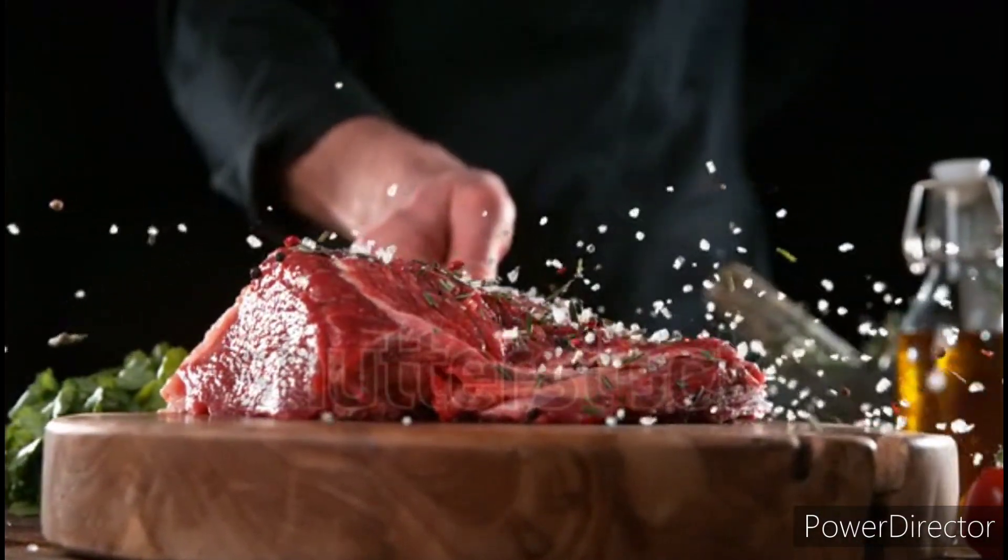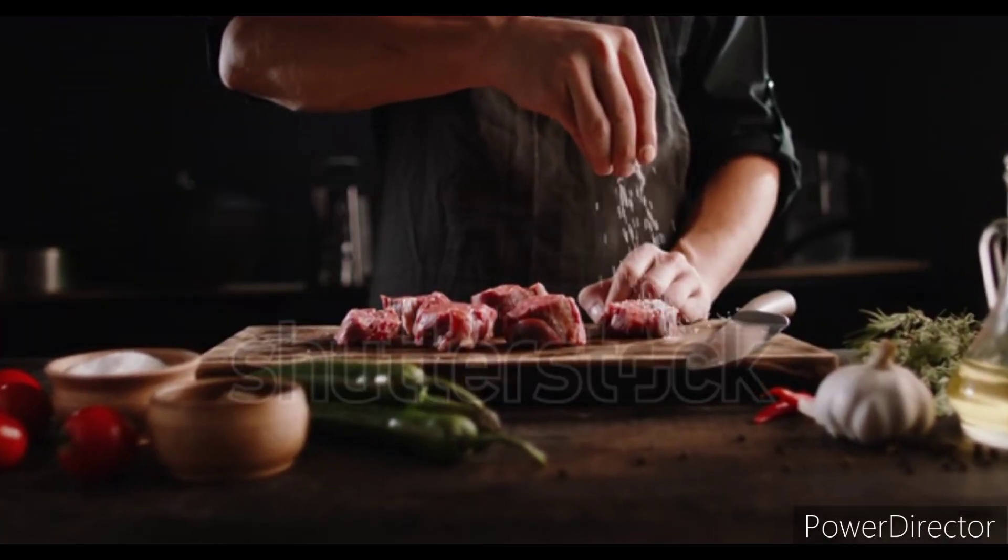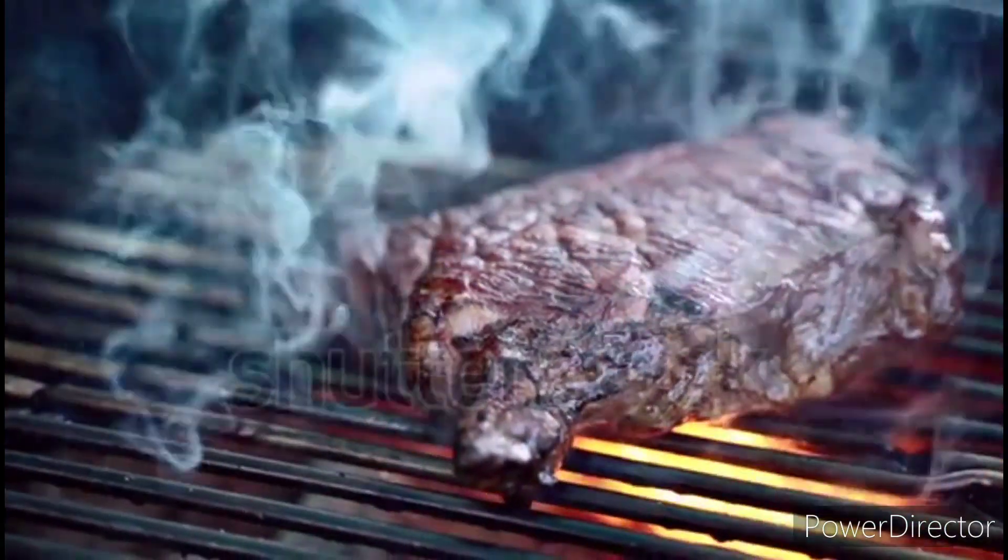Here's how to cook a delicious steak. 1. Let the steak come to room temperature. 2. Season with salt and pepper.